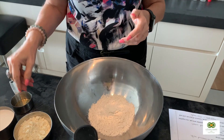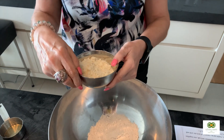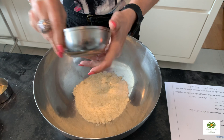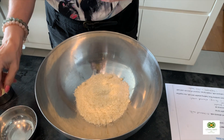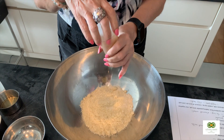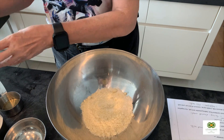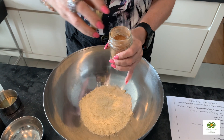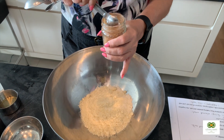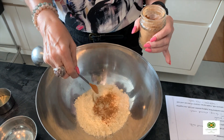The next thing is I'm also going to add some almond meal, about 80 grams of that. And I'll also add some cinnamon, which is my favorite spice. You can put a little bit more if you want — I normally put in quite a bit, maybe more than a teaspoon full.